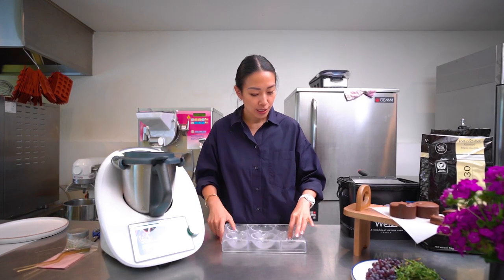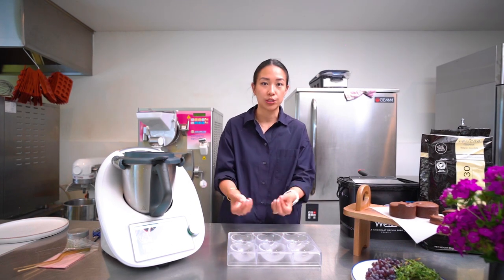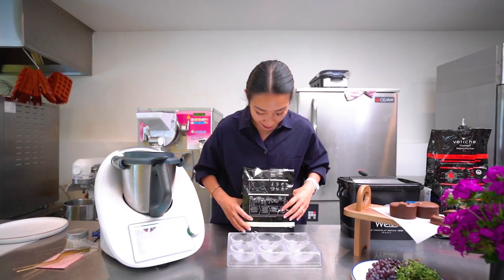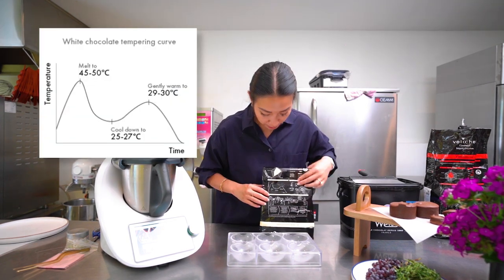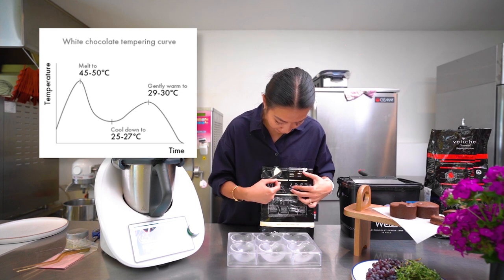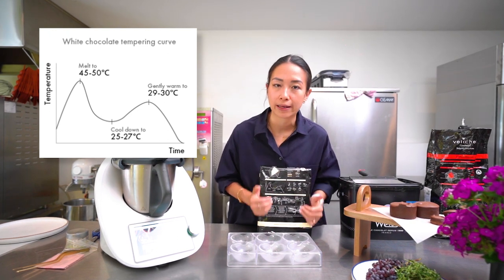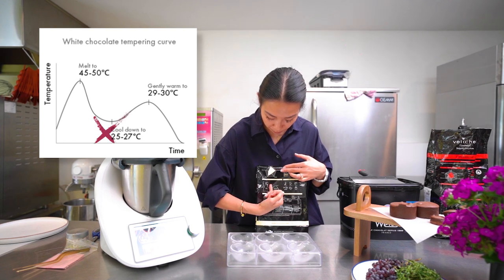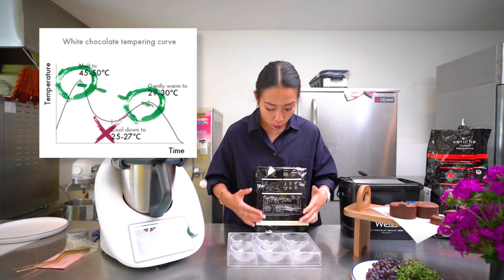For these purposes we're going to temper white chocolate, and it is very important — especially for white chocolate — to get a good quality one. I got one which is from a Belgian chocolate brand. What you need to do whenever you want to temper chocolate is go to the back of the packet and see the recommended tempering temperature, as every brand has a different suggestion. Here the advice is to go up to 45–50°C, bring it down to 26–27°C, and up again to 29–30°C, which is what we call the working temperature. Every good couverture chocolate you buy is already tempered, and with the Thermomix we can eliminate the middle part and go straight from the melting peak to the third peak, which is the working temperature.